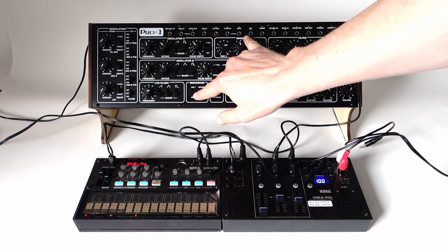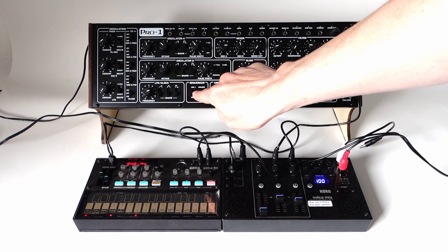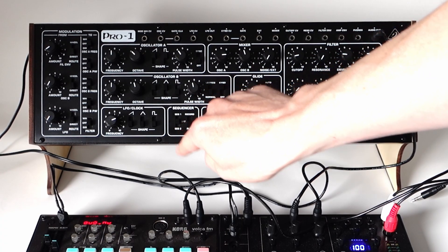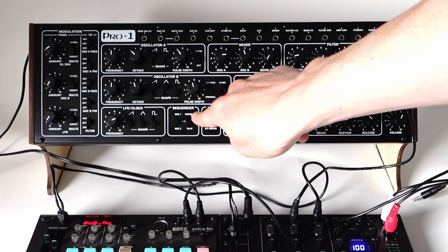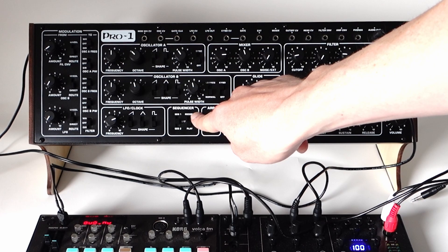First you need a sequence in one of the two sequences available on the Pro-1. With this button you can choose off mode, play sequence 1, or play sequence 2. With this button you can choose to record a sequence. I will not go into details about recording a sequence here — there is a very good video on YouTube showing this.